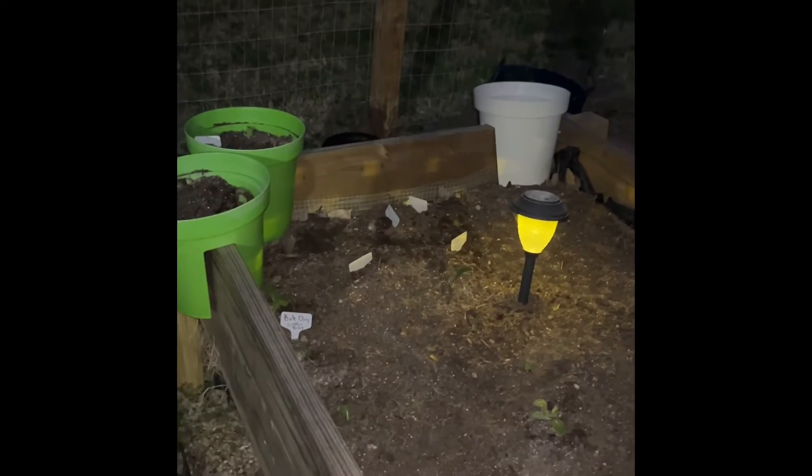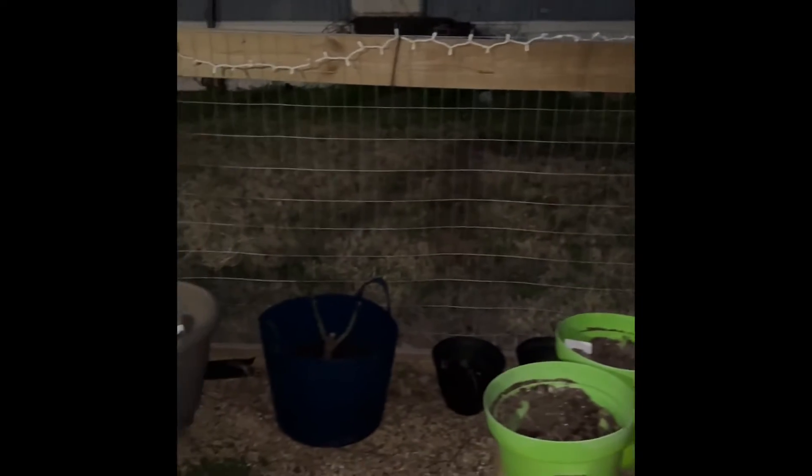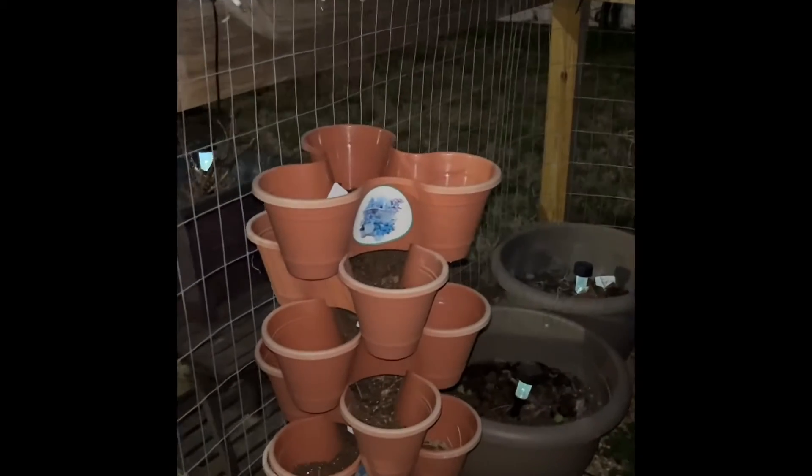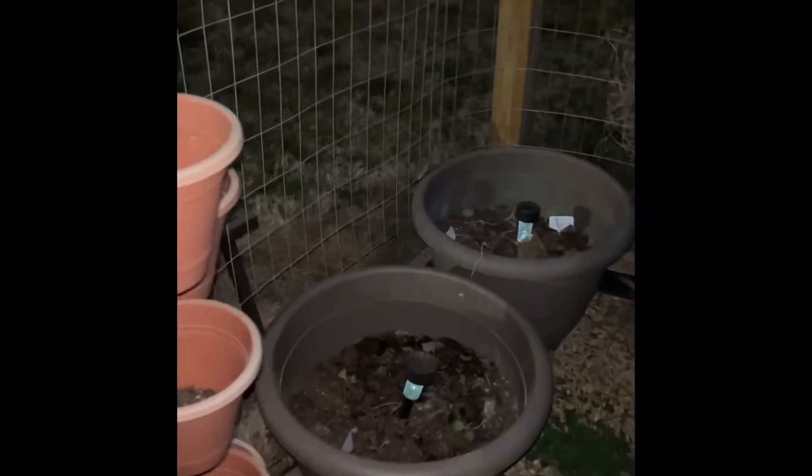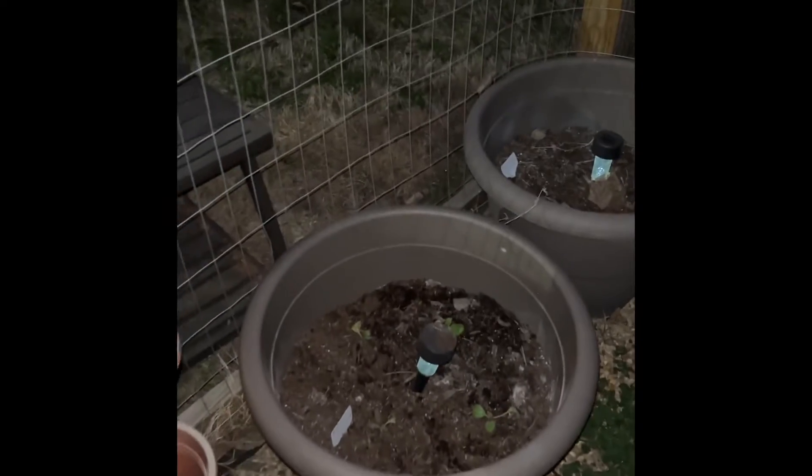To the right is my greenhouse — gotta do a little cleaning with it. Here is my bed where my greens are at. We're gonna have a nice rain, so I'm gonna let mother nature do its course. I just brought my stackable planters out here — there's nothing in them, just brought them out to the garden area. In here I got some more greens.